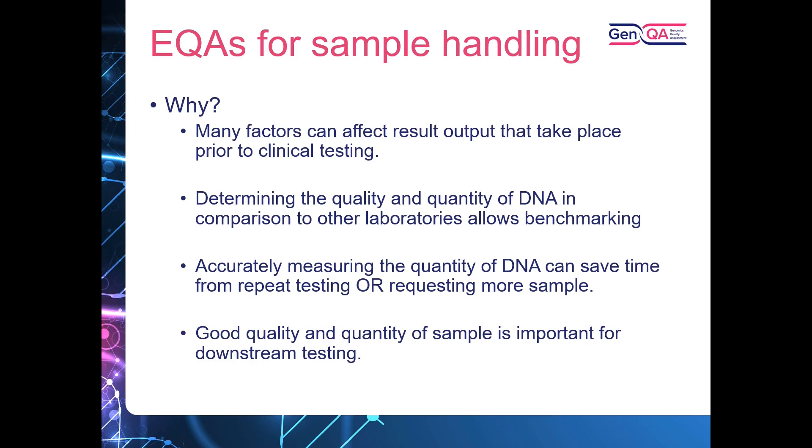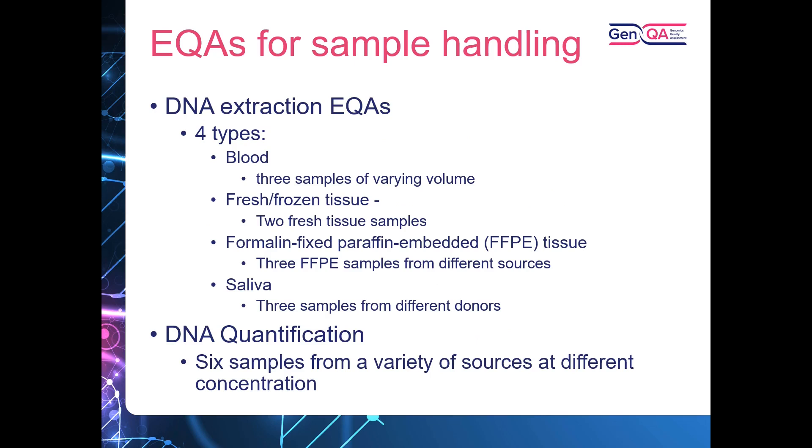Good quality and quantity of sample, measurable through this EQA, is really important for downstream testing — especially now as we look at further testing such as long read sequencing.